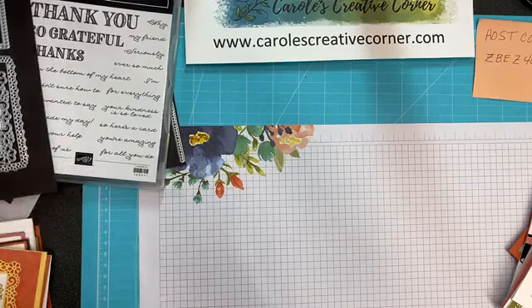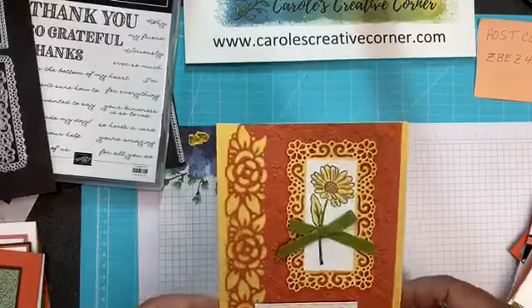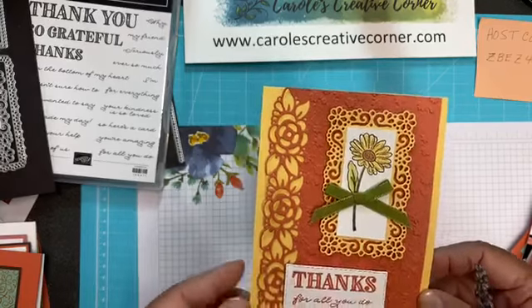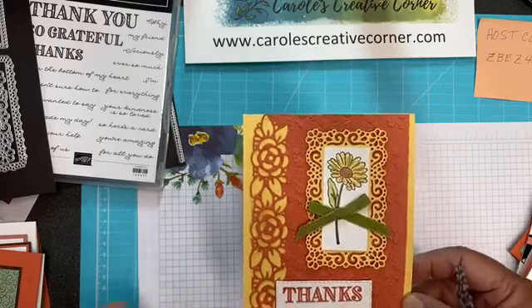That single daisy — isn't it gorgeous? Speaking of which, this next card shows that single daisy. It's very simple but easy to color in. And this one is featuring the embossing folder and the border dies, as well as the thanks set.